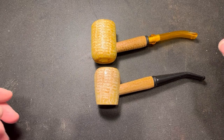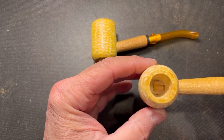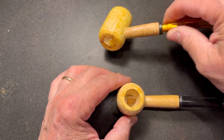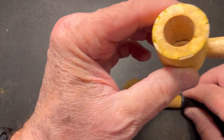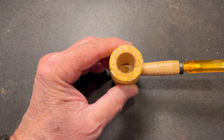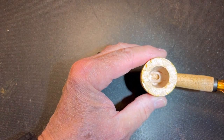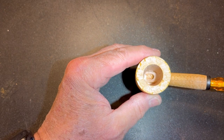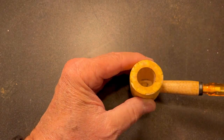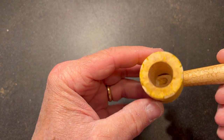I've got a couple of corncobs here — Missouri Meerschaum, unsmoked. This one's lost its label, but it's a Missouri Meerschaum as well, unsmoked. Let's work with this one today. Now you can see down in the bowl the shank protruding through the sidewall, and that's what I'm interested in changing about the pipe.